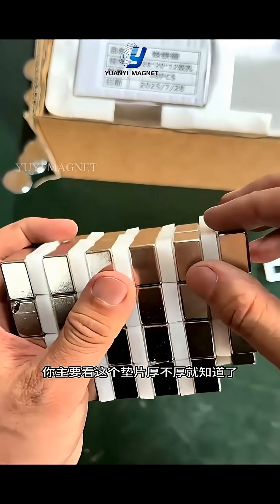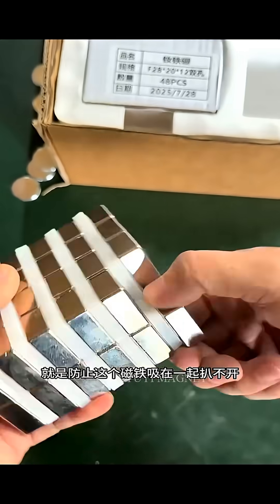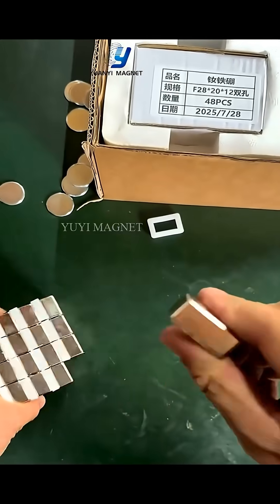Is it a strong magnet? You can mainly look at the thickness of this gasket. Why are there so many thick gaskets? It is to prevent this magnet from being sucked together and becoming inseparable.